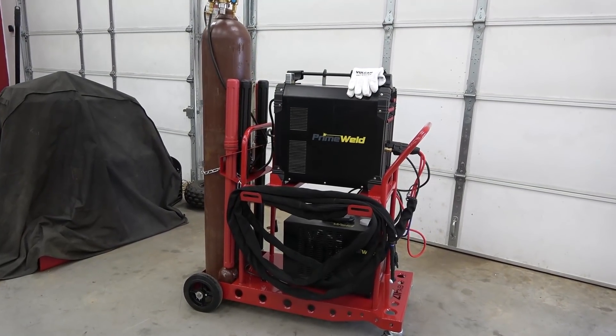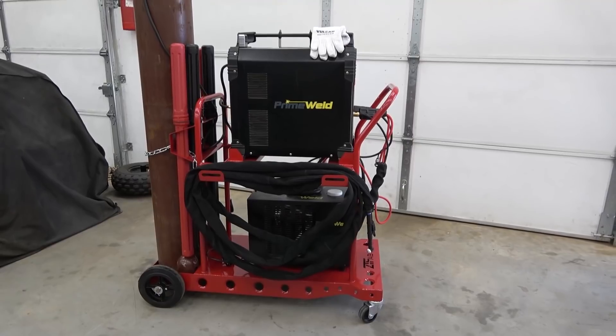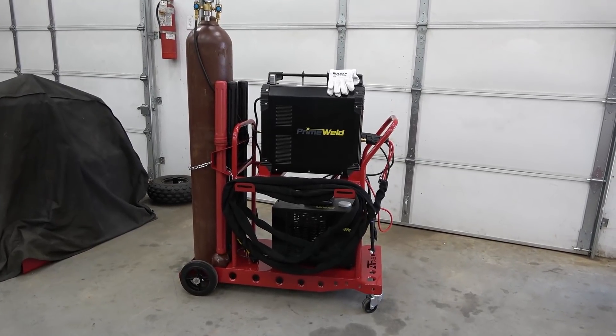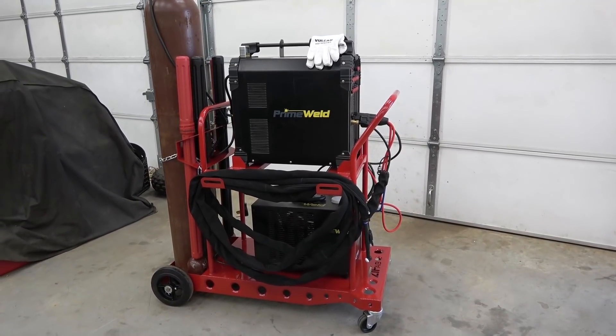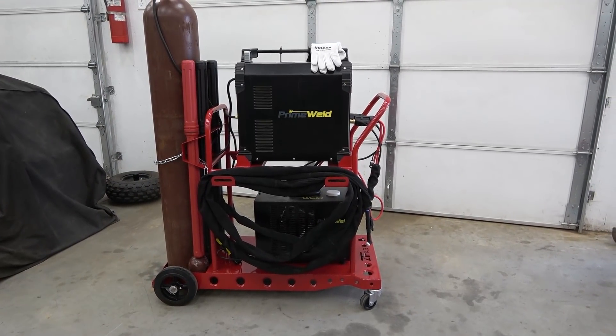So there is the new ZT Fab welding setup. These carts, guys, I'm not kidding, are crazy high quality. I mean, I know you have to weld them together, but if you're buying a welding cart, you obviously already know how to weld. You don't have to TIG weld them — you can MIG all this — but I chose to TIG weld all four of our new carts.